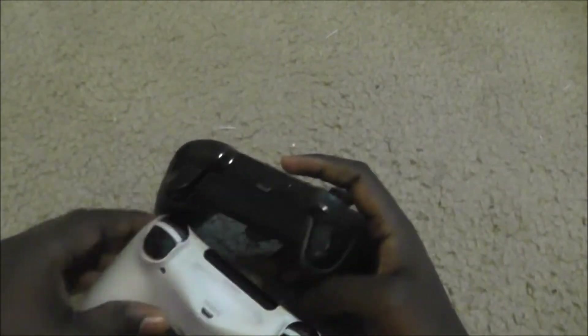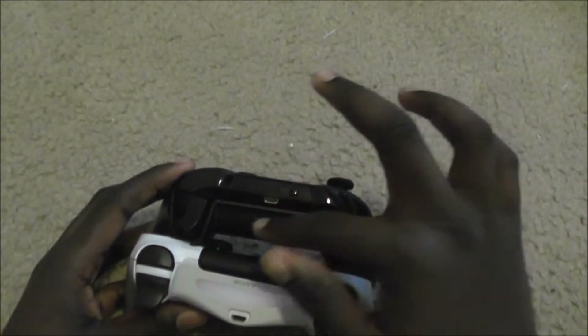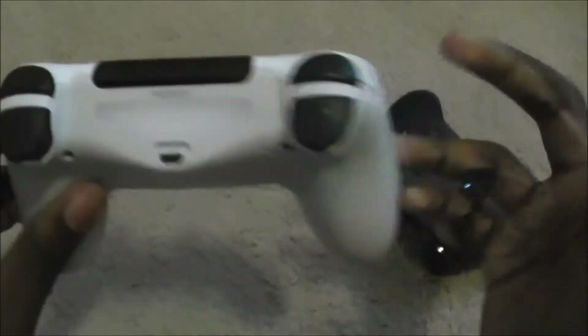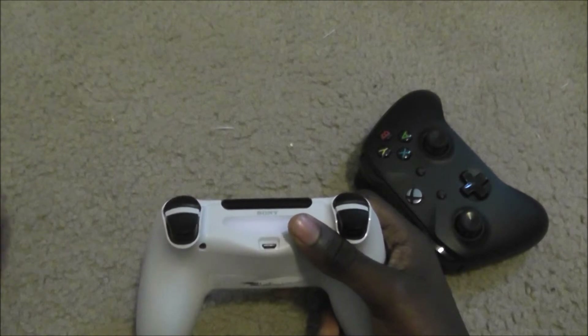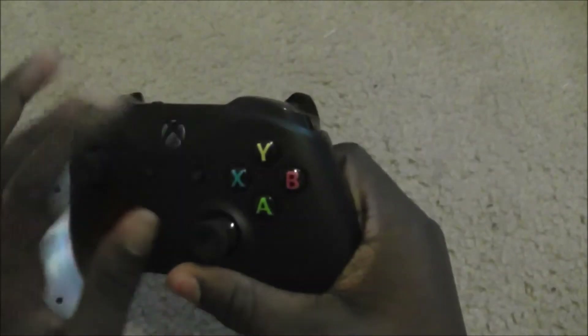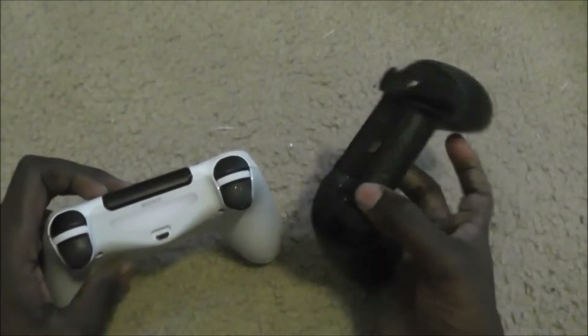Both controllers have micro-USB ports for charging. Both have their respective branding — Xbox branding on one side, Sony branding on the other. The DualShock 4 has a light bar directly below, which when you turn on the controller can flash different colors to indicate battery life, which player you are in a game, or whatever the developer wants. The Xbox One S does not have anything like that, but there is a backlit LED behind the guide button. There's also a pairing button at the top and the micro-USB port.